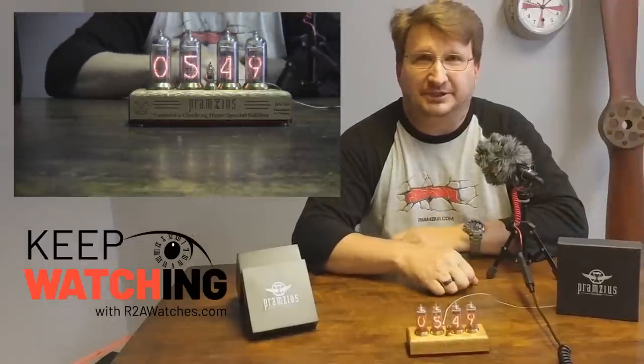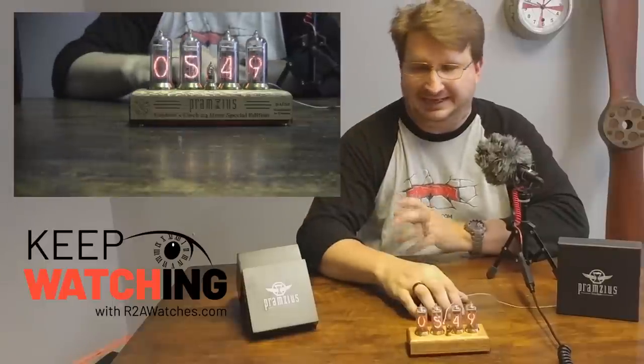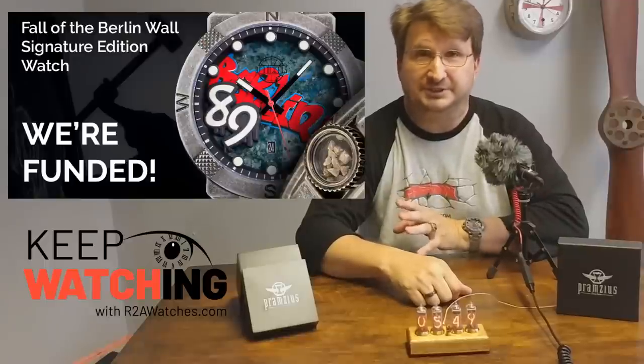Hey everybody, Craig Hester here with the Pramsius Watch Company. Before I get into anything else, I'm going to answer the question that I know everybody's going to be asking me first of all, and that is: when is the Berlin Wall watch coming out? And that is September at this point.